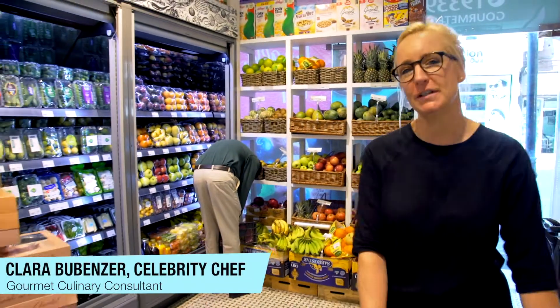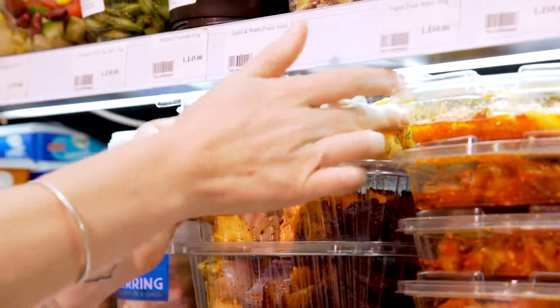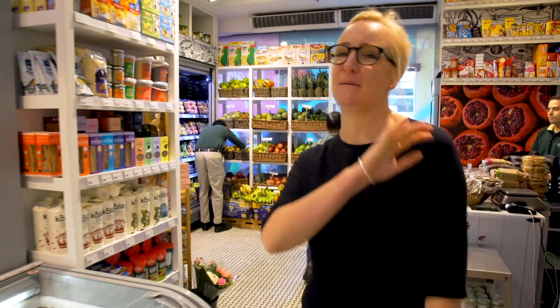I'm going to show you what we can do with Gourmet's beautifully versatile hand-crafted products in no time at all, with the most amazing flavours. Let me show you.